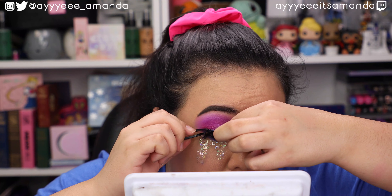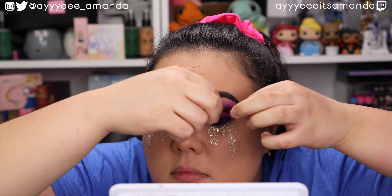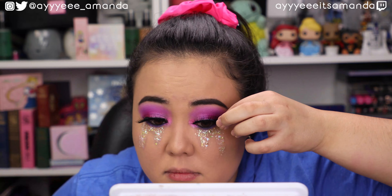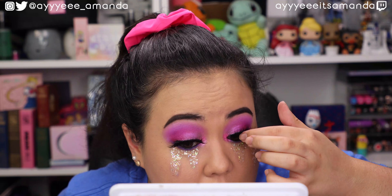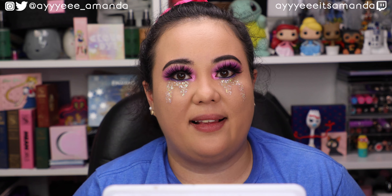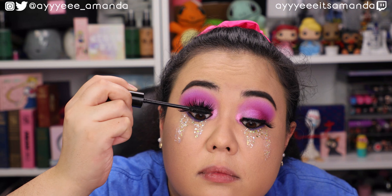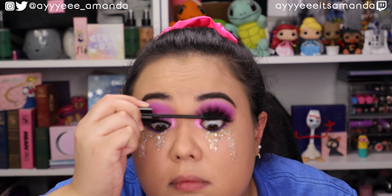This glitter is going all over the place right now. I don't know — I don't feel like my glitter tears are nearly as cute, but then again these are like glitter flakes, so maybe it's because they're chunky. We're just out here trying. Before I add some lashes, I'm going to take Twirl in the inner corners.